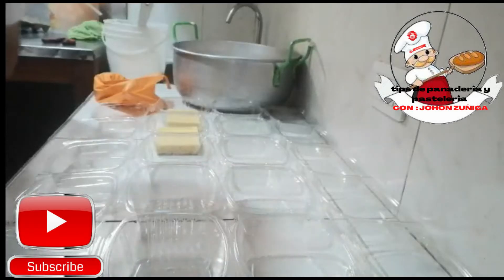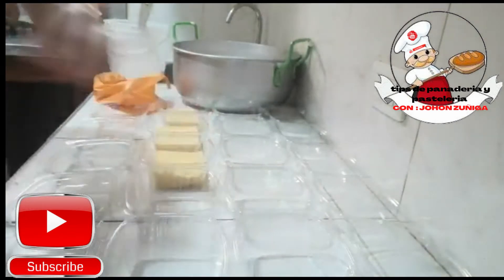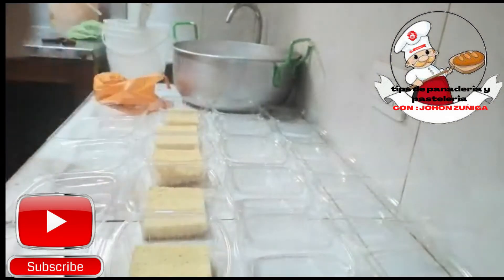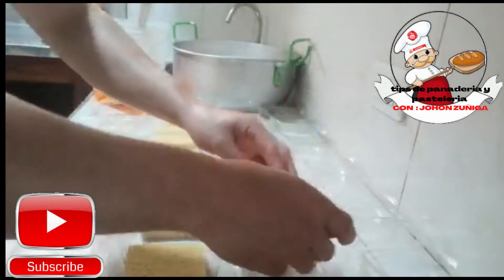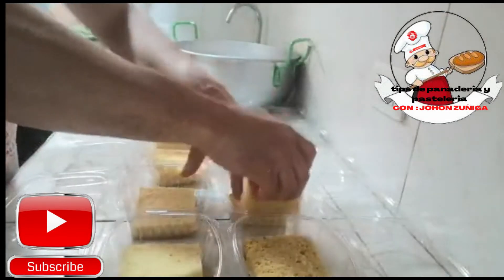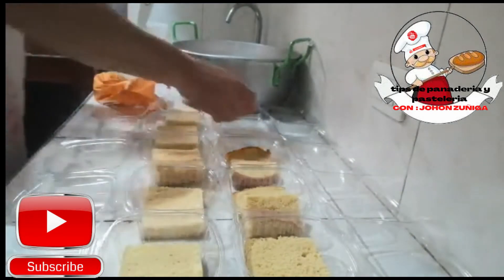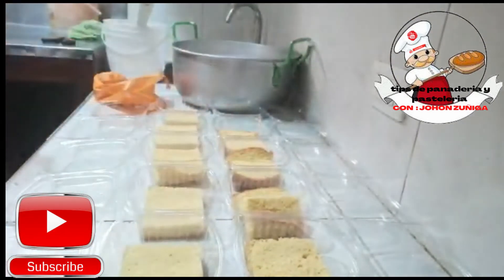Hello friends, welcome to our channel of pan and pastry tips with John Zúñiga. For today we are going to make this tortilla, this pasta with three leches. First, we are going to take our bizcochuelo, portion it in parts that fit in our mold like this. Then we will take the liquid we made for the three leches and pass it to our bizcochuelo.